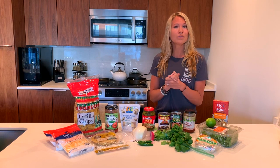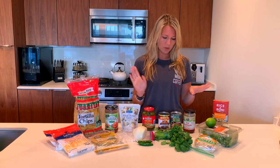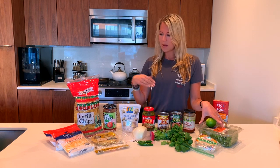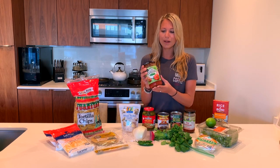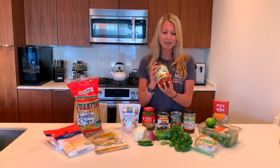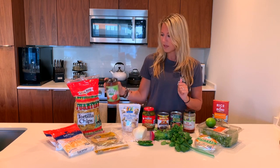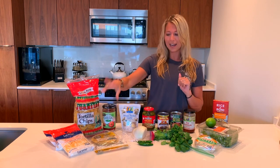I'm going to make the filling for the enchiladas first, which will be black beans, some onions, spinach, and a little filler I like to use so I don't have to cut up extra ingredients — I add some salsa in there. So it's going to be super simple: black beans, spinach, onions, salsa, and some cheese.